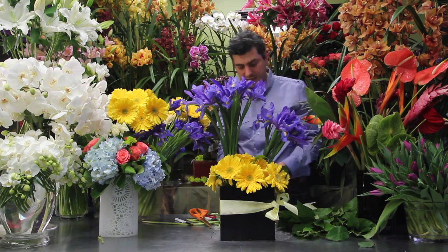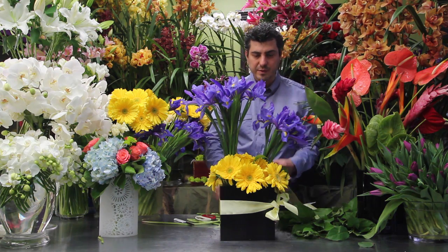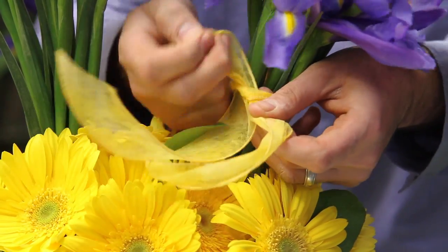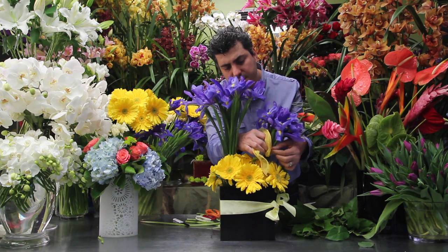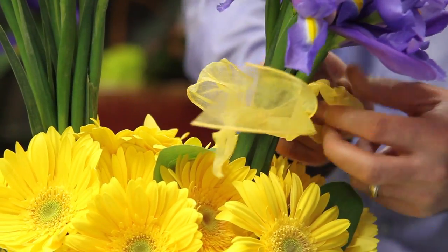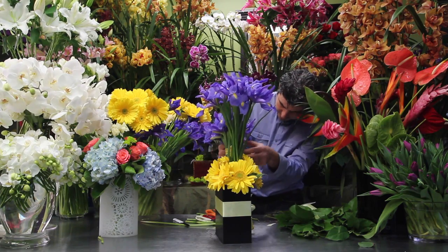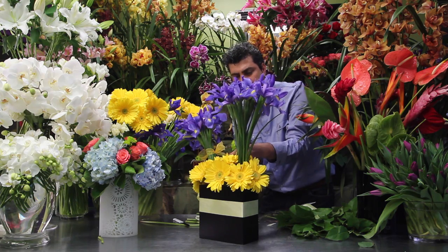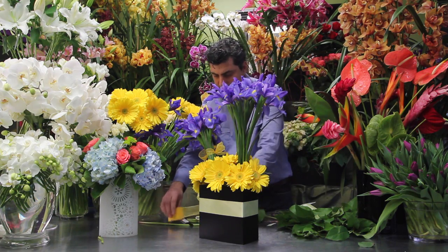You can also add some more ribbon on top of your arrangement. In this case, I would like to use some wired ribbon. We're going to tie it — you can create a bow or just leave it hanging loose. I like this ribbon; it's really sheer and wired. You still can see the daisies underneath through the sheer ribbon. Let's keep it a little bit longer.